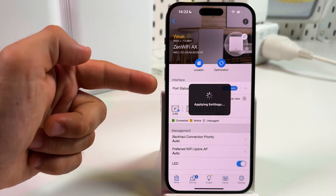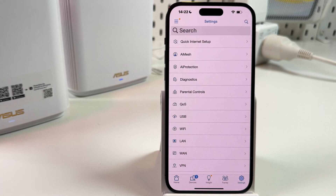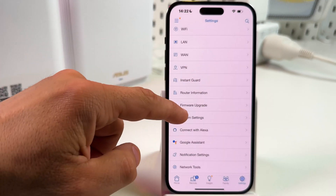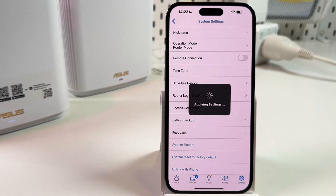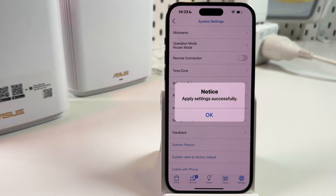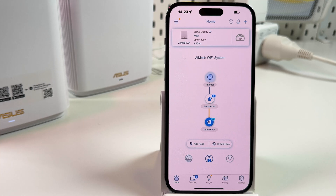If you want to reboot the entire network, go to settings — this gear icon — and find system settings. Tap on system reboot and confirm your action. It will apply settings; it may take about two minutes. Press OK, go back to the home screen, and wait for a while.